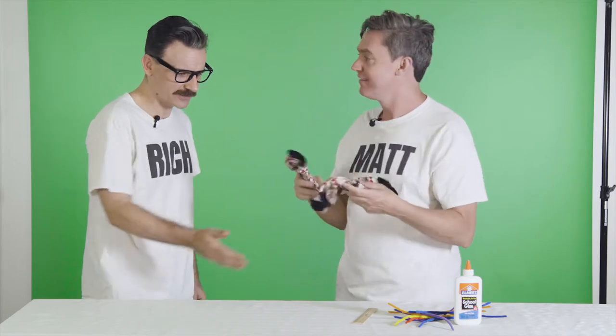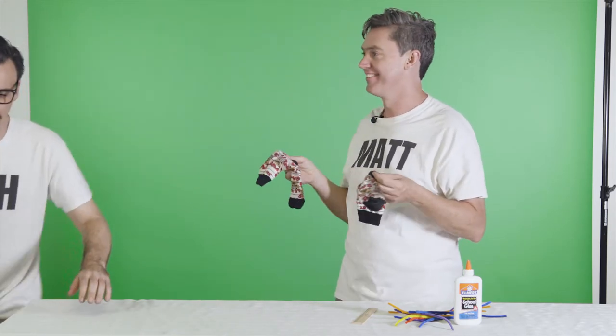Oh, hang on. I'm going to make a sock puppet. A sock puppet? Yeah, that's cool. You can do that with that stuff? Yeah, I'm really good at it. All right, great. Let's film this.